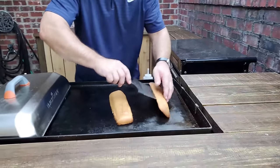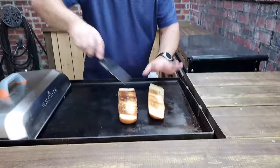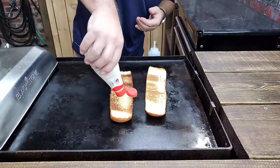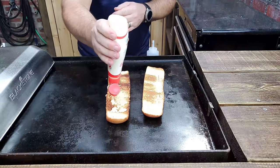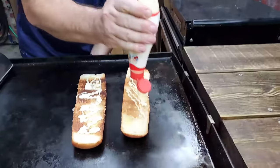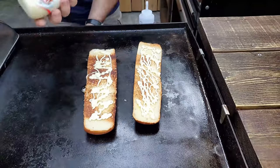Time to look at the bread — oh yeah, look at that, nice and toasted. Turn it over. First thing we want to do is put a little bit of mayonnaise on it. There we go. I don't know about you guys, but I love mayonnaise on mine.